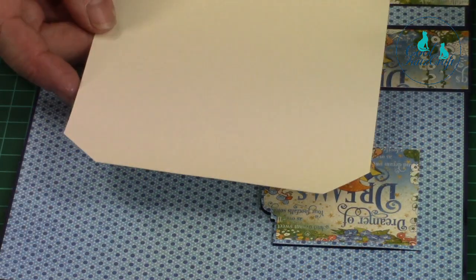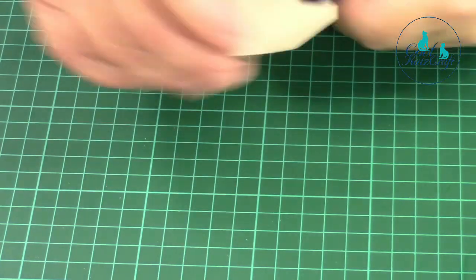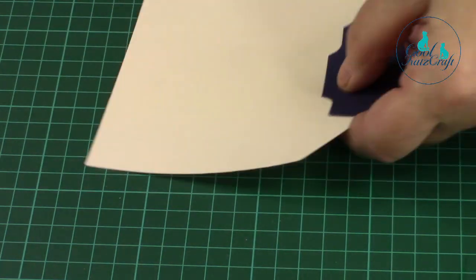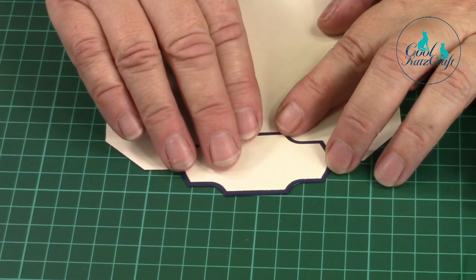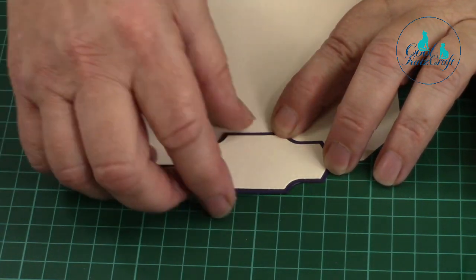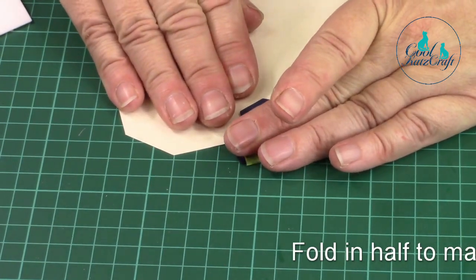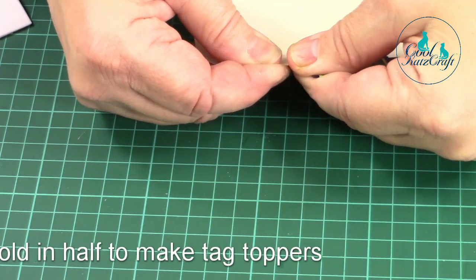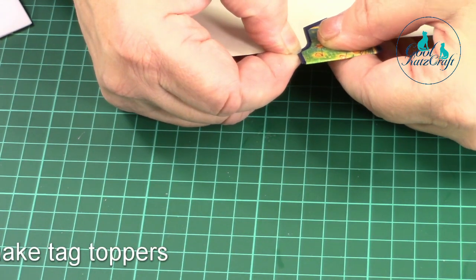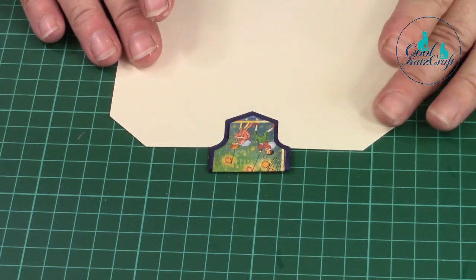If you have a tag shape, these are also useful as tag toppers - you can line them up and stick them on like that. But they will also fold in half. So that's your finished tag there.